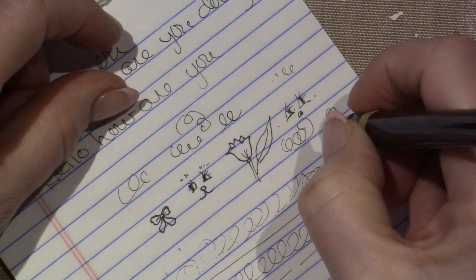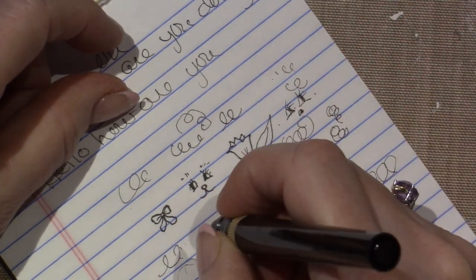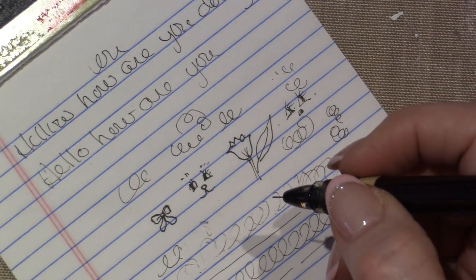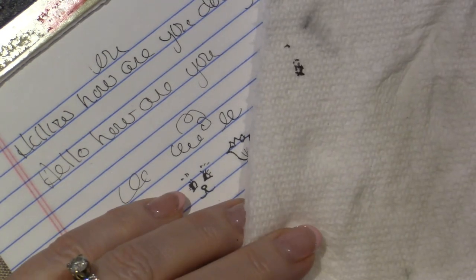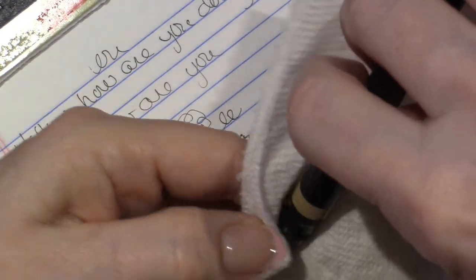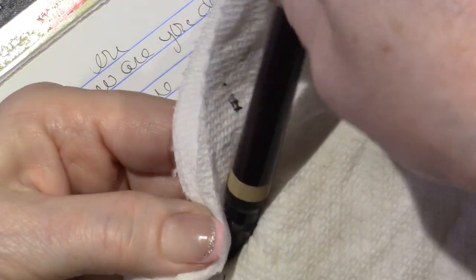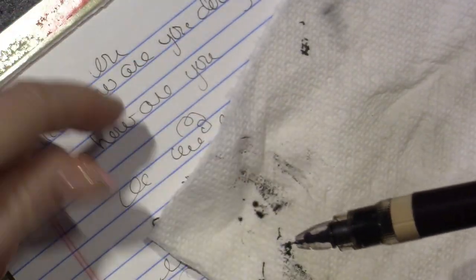I'm excited because this one even seems a little finer — maybe it's lighter, no, it's getting darker now. Oh, I'm going to have to clean it. Maybe I'll order something. See, it's a little leaky. I don't know what I did to it, but maybe I can clean it. I'm going to read the cleaning instructions now that I have instructions.